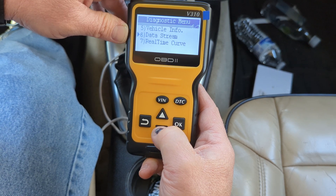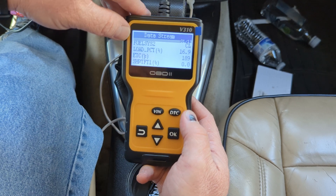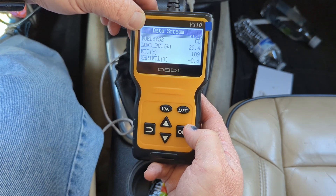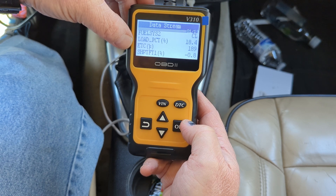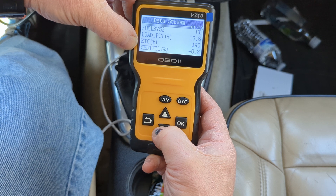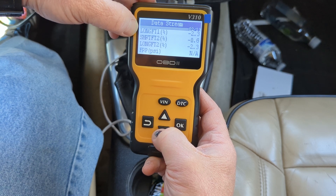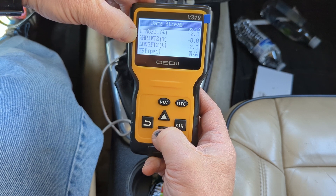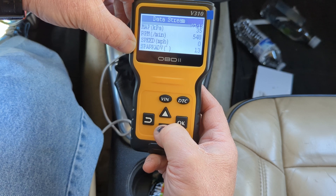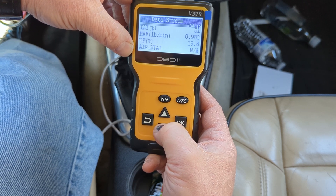The other thing we've got here is data stream information. I thought this was really cool for a tool at this price point — extremely cool. Our fuel system is in closed loop. We have a 16.9% load and if we give it some gas, we'll see that changing. Engine coolant temp is 189 degrees. Short-term fuel trim is negative 0.8. Long-term fuel trim is removing 2.3%. Short-term fuel trim bank two is 0.8, long-term is negative 2.3. We also have MAP RPM, timing advance, and vehicle speed — we're sitting still. I just thought that was pretty cool.